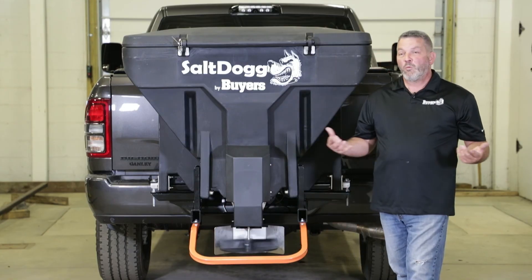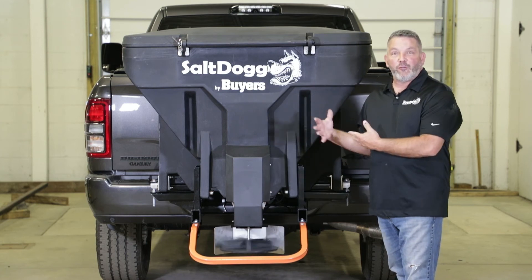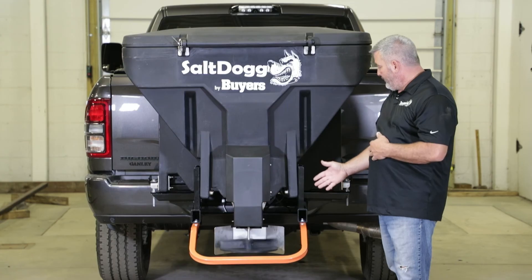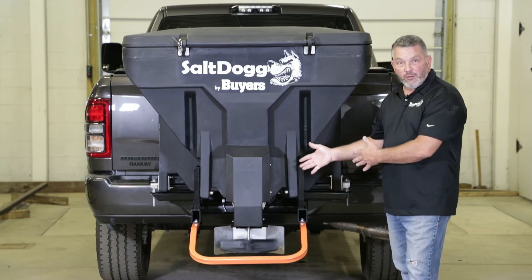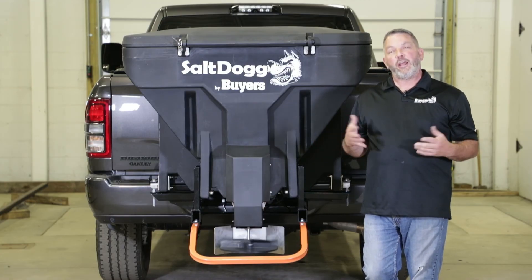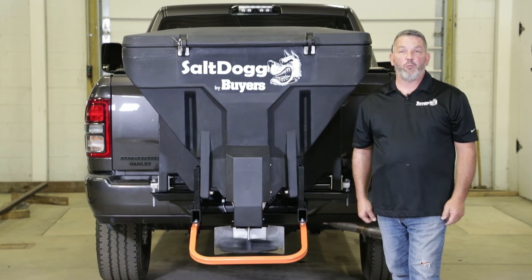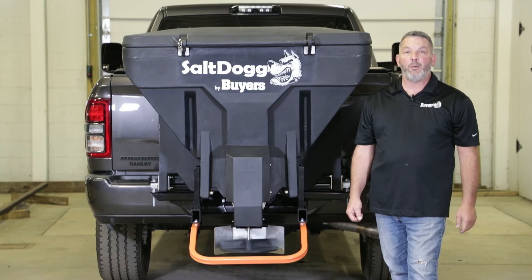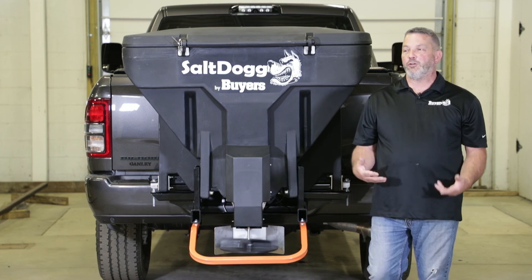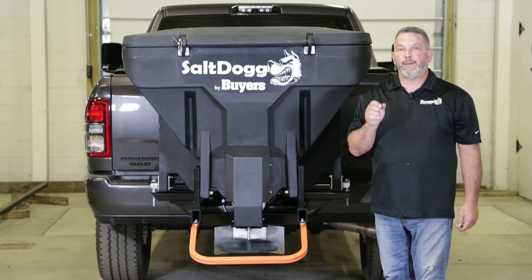Thank you for watching this video. After your first try with salt, there are some baffles inside that you might want to adjust to get more or less flow. We also have slots in the shield to make it throw farther, so there are a few things you might have to adjust after the initial installation. For questions or more information, go to our webpage at www.buyersproducts.com. We have all these videos on YouTube, so please go to YouTube, like our page, and subscribe. Thanks for watching and happy salting.